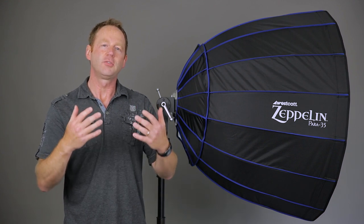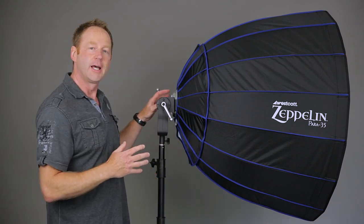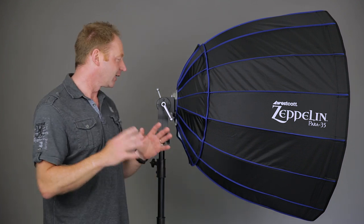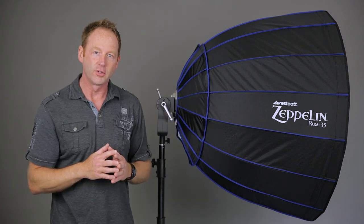It works great because everyone knows that the Alien B connection housing isn't very sturdy, and some people have had soft boxes fall off. What this does is it holds all the weight of the modifier, and all you do is put the light in place — so there's no heavy weight on your Alien B or any light system you're using. It's not a third-party mount you have to go hunting for; you can order the mount with the modifier, so I think that's awesome.